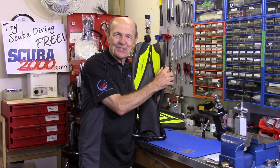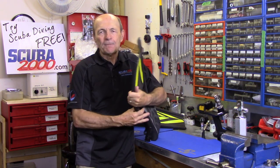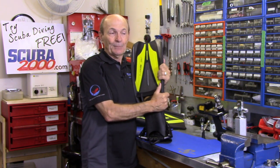Hey Divers, Alec Pearce, Tech Tips. I'm back again and we're going to talk about one of the most sophisticated pieces of equipment a diver will ever own: fins. You may laugh about that, but actually it's quite true — modern fins are pretty neat.